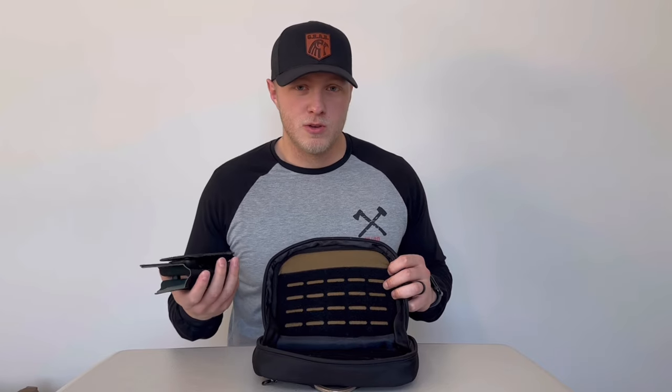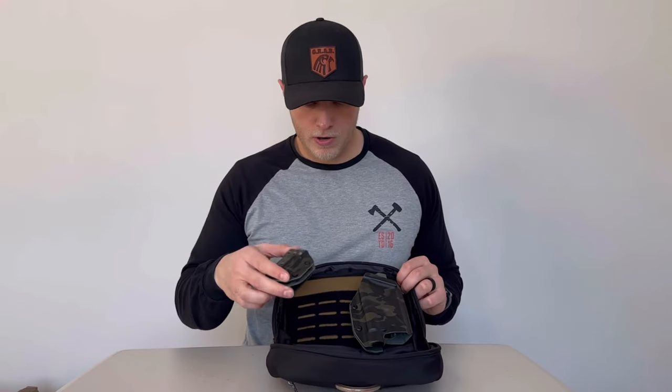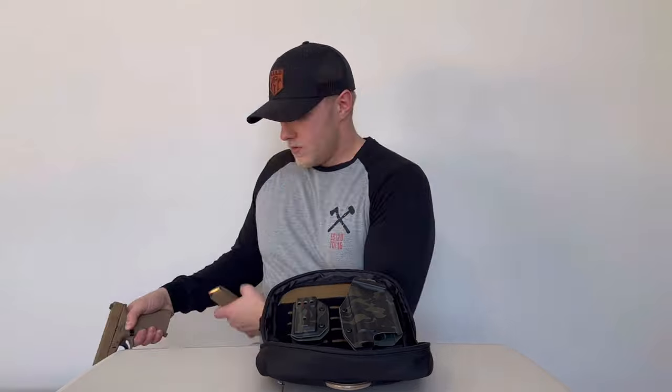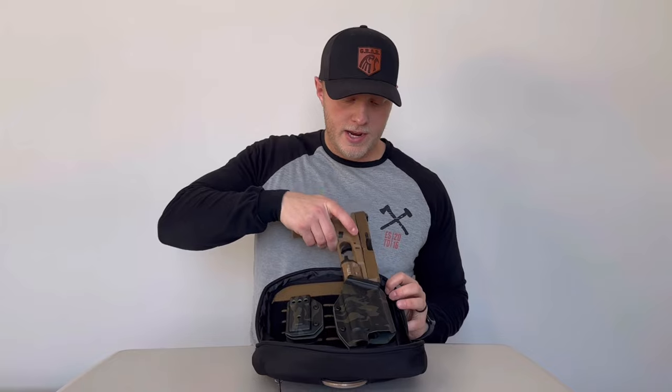In the main weapons compartment, I use the Alpha Omega Kydex essential backpack velcro holster. It works really well — I use my Glock 19x in it and it sticks right there. Alpha Omega Kydex also makes velcro mag carriers that fit nicely right here and are very aggressive — they don't go anywhere. I have a fully loaded magazine with my Glock 19x ready to go.